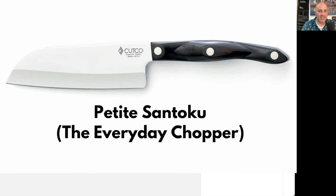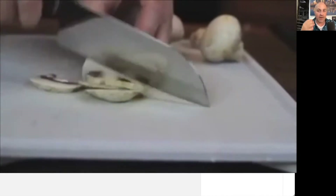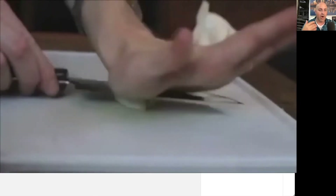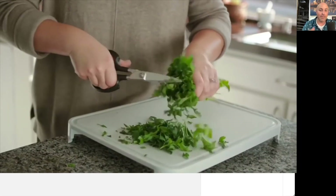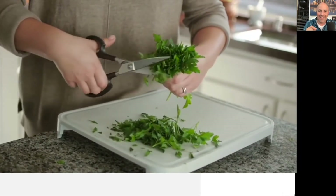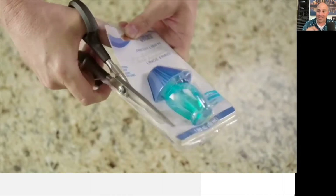Next up, you're going to see the Petite Santoku, and that's our everyday chopper. The big chef knives are amazing, but customers love also having the Petite Santoku for those smaller jobs or just smaller hands. Next up, you're gonna see the Super Shears, and these are included in both of those sets. I hate that hard plastic packaging, so I think these things are a must.